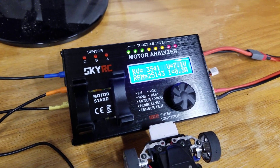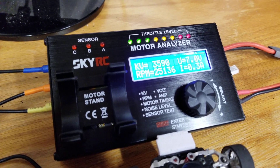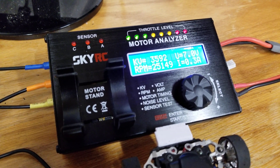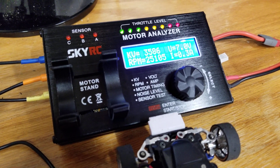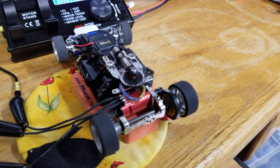I'm not getting paid by these guys, but I've got to say — when you want to keep the playing field level, making sure that all the motors are at the same kV is what's really going to help keep that level playing field.